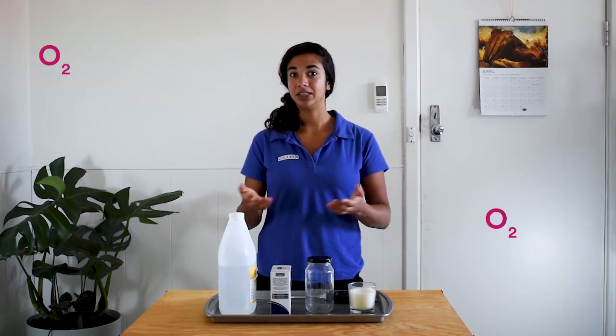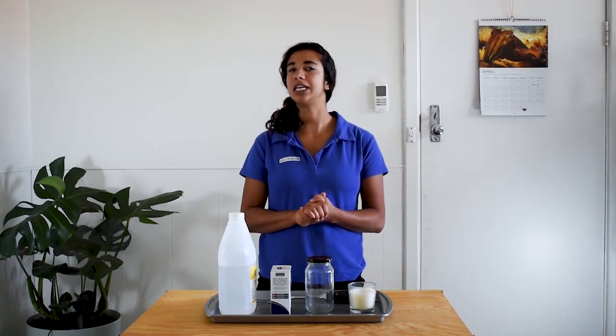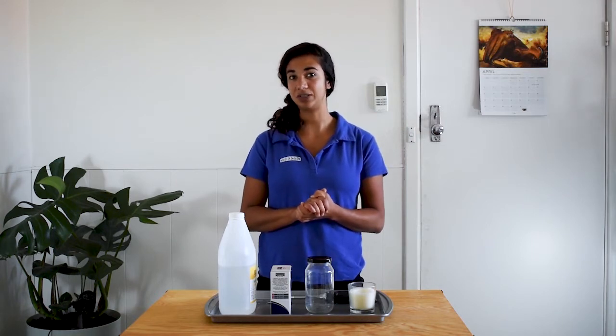And the oxygen — well, that comes from the air all around us. Today I want to see if we can put out this candle by removing the oxygen.